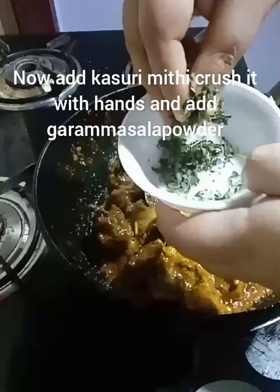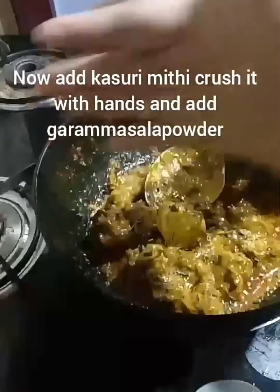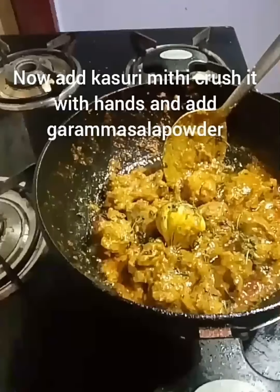We will put the cream in, add the cream, crush the cream, and add the cream powder — DD soup powder.